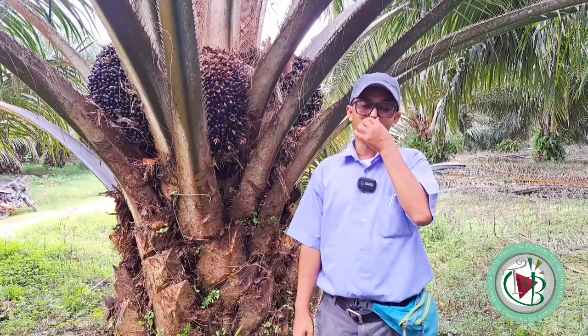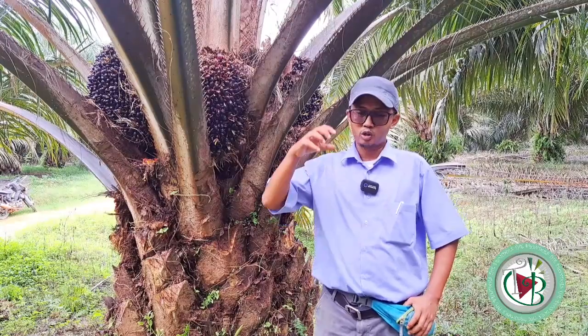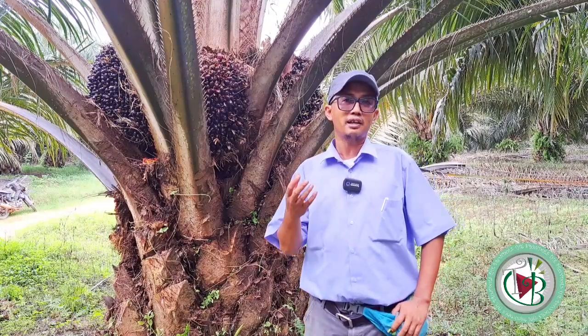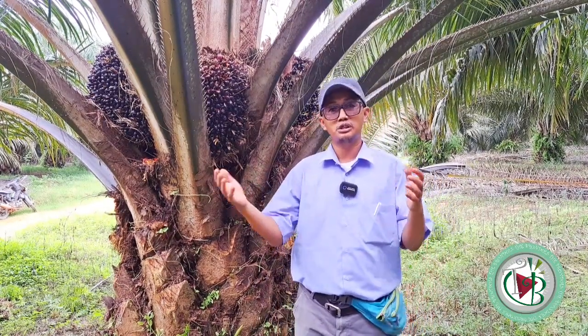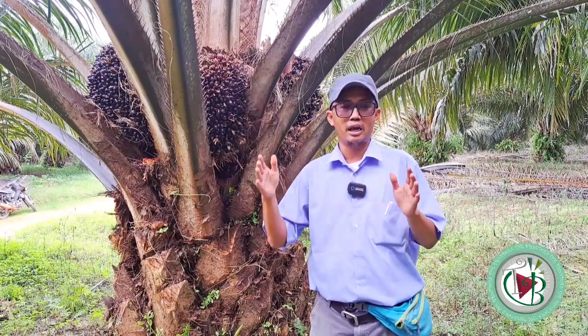Kemudian janjangan kosong, aplikasinya jangan bertumpuk. Selain bertumpuk itu menjadi sarang kumbang tanduk ketika terdekomposisi, menjadi tempat ternyaman bagi gendon alias anaknya kumbang tanduk ini, penggunaan yang berlapis-lapis juga akan mempengaruhi lama dekomposisi dari janjangan kosong itu sendiri.